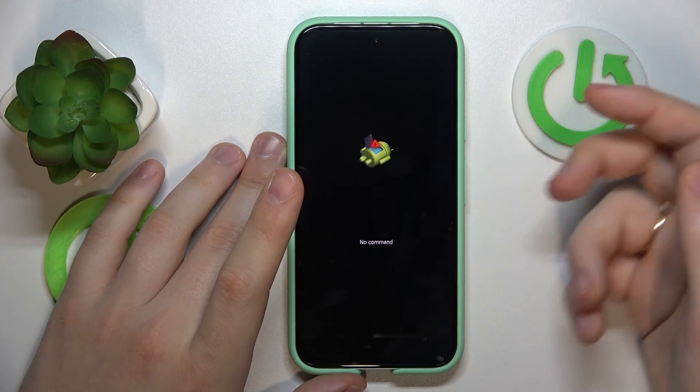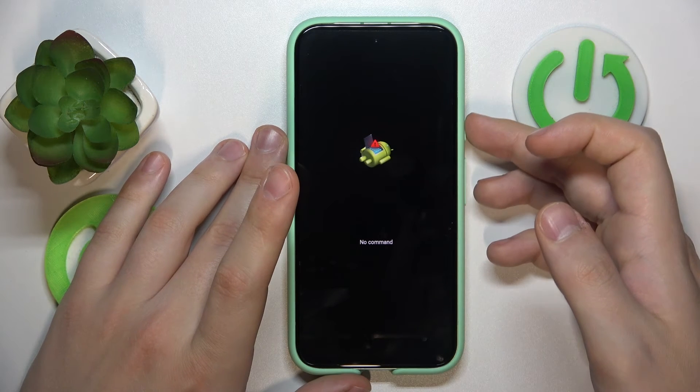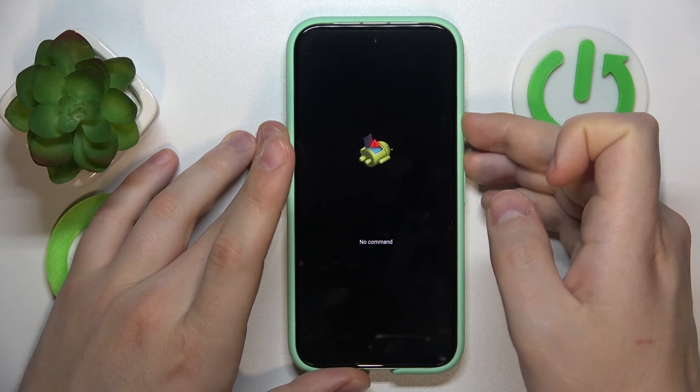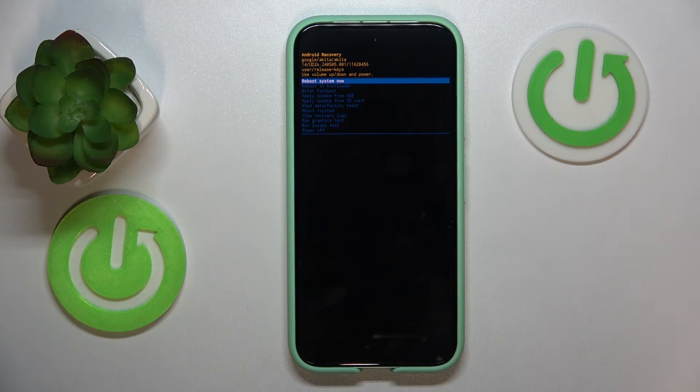once again press the power button and then tap the volume up key once, and here is the Android recovery menu — your recovery mode.